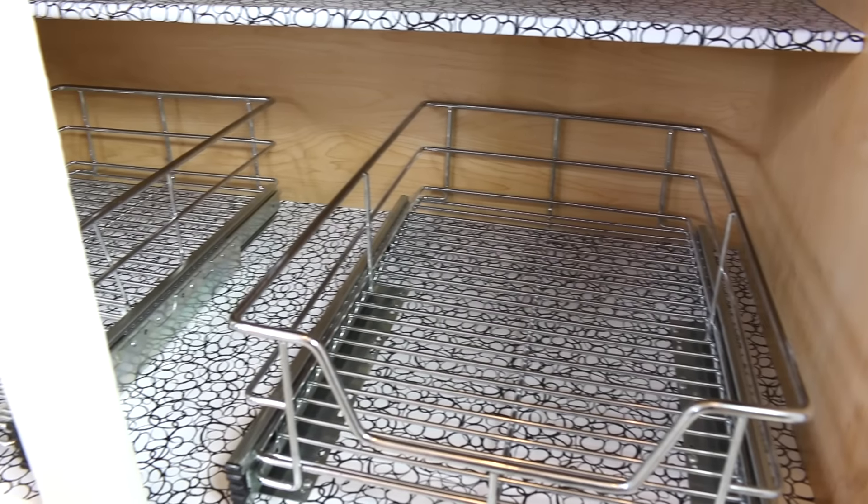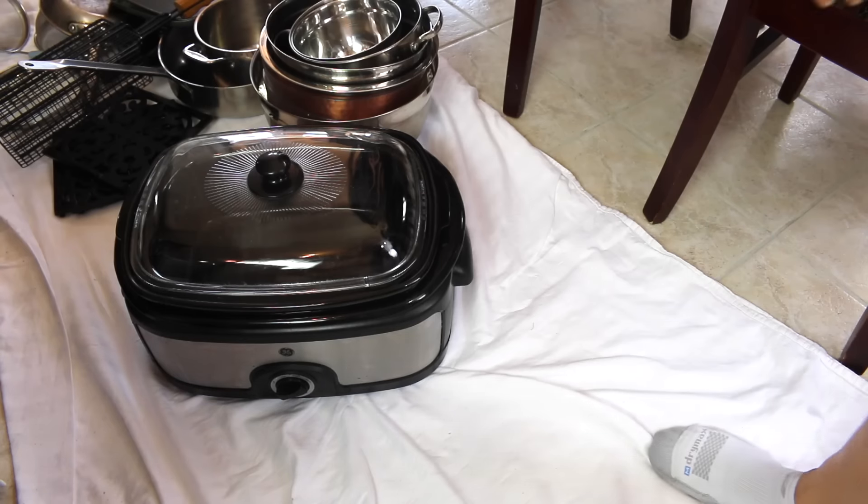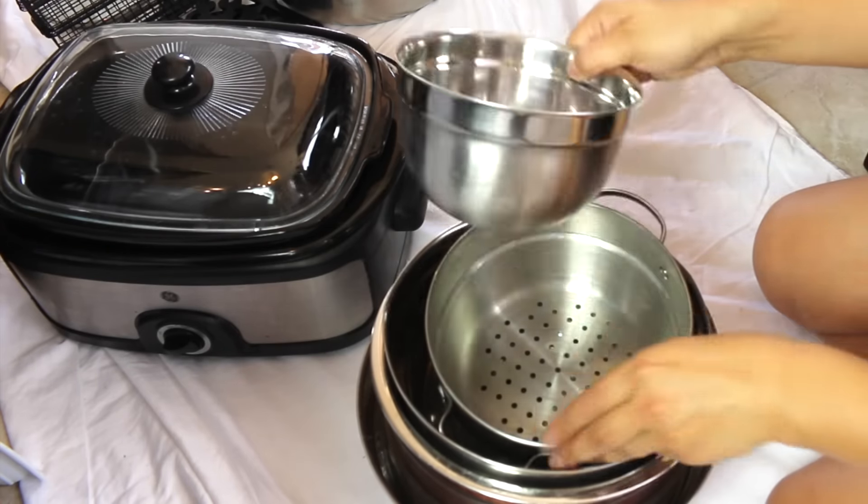This is what the cabinet looks like now with the liners and the sliding drawers back in. I'm going to keep the crock pot, and as far as the bowls, I'm keeping this one.